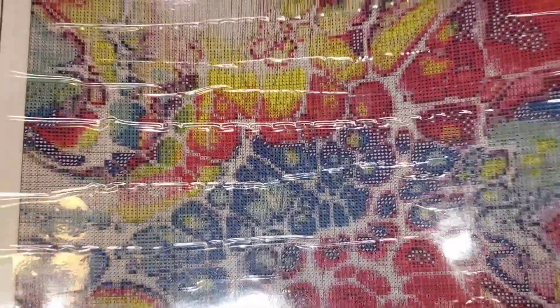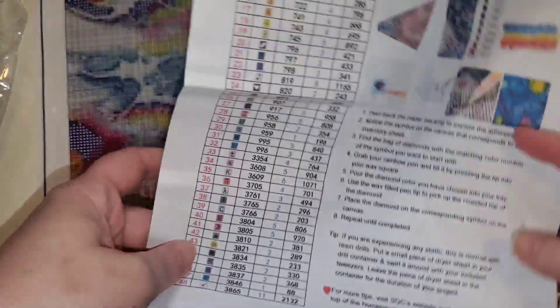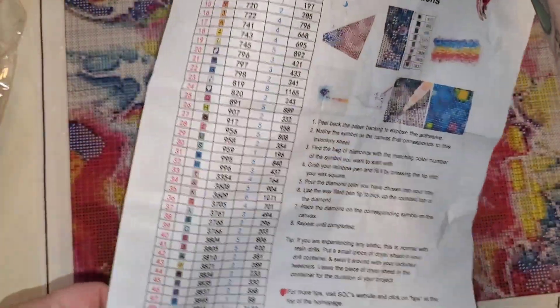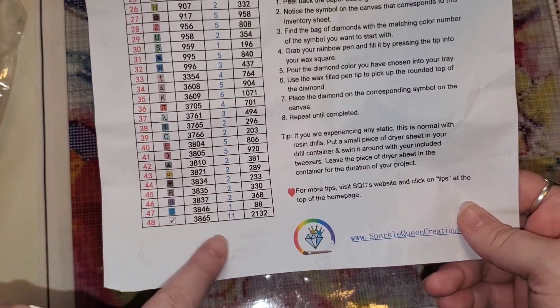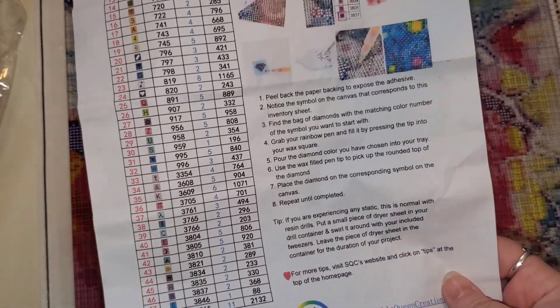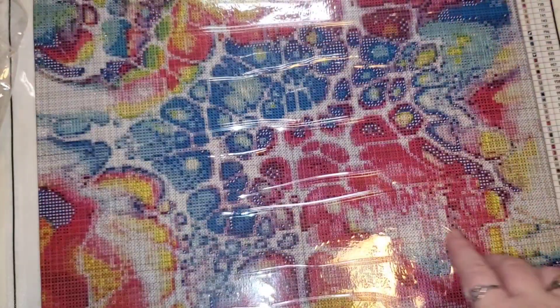If you guys have never ordered from Mitzi, I really highly recommend. For me, I will put this through my Xyron and I will make little labels with the symbol and the DMC. Because of the size of this, it fits very easily on my desk, which I love.